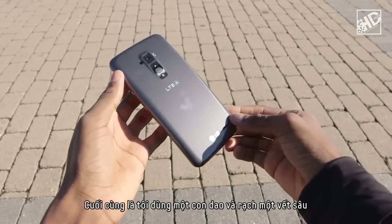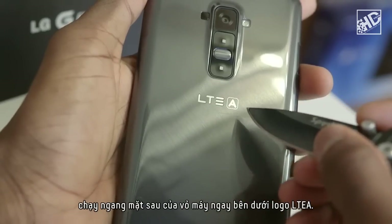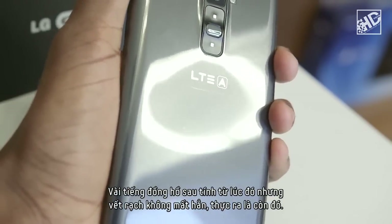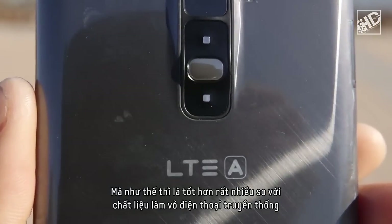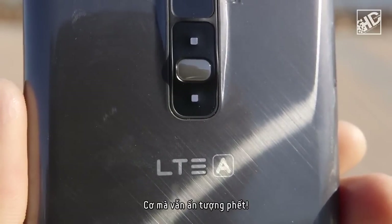Finally, I took a knife and made a deep scratch clean across the back of the device right under the LTE-A logo, and tried a few things to warm up the device and heal it. It's been a few hours since then, but the knife scratch isn't completely gone. In fact, it's about halfway gone — barely noticeable now. And that's still way better than any other traditional phone material, but it does take a while to heal. That's still impressive though.